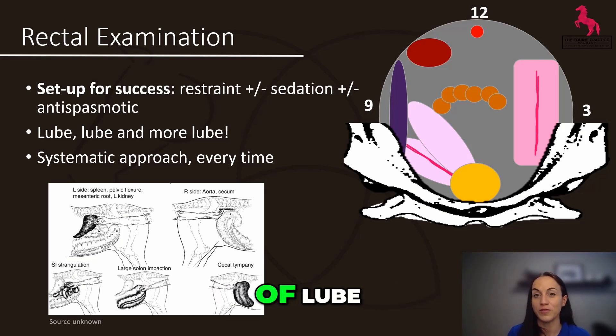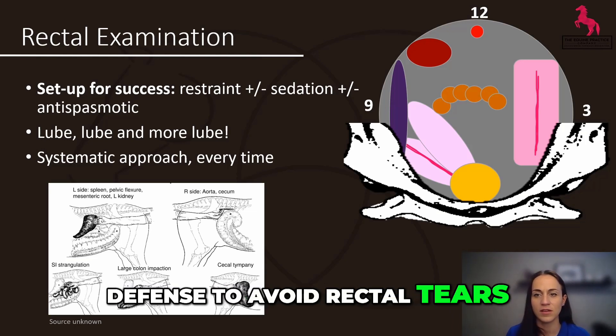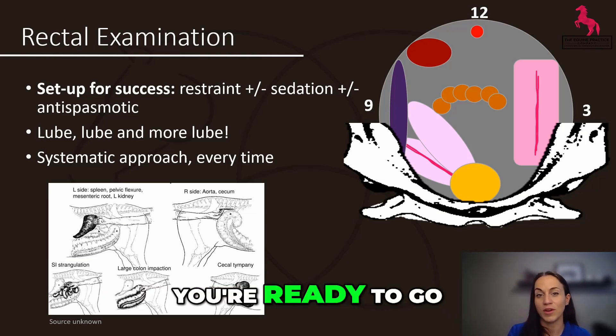No matter your situation, be prepared with lots of lube — it's the most important part of a good examination and will be your first line of defense to avoid rectal tears. Between that and a gentle, systematic approach, you're ready to go.